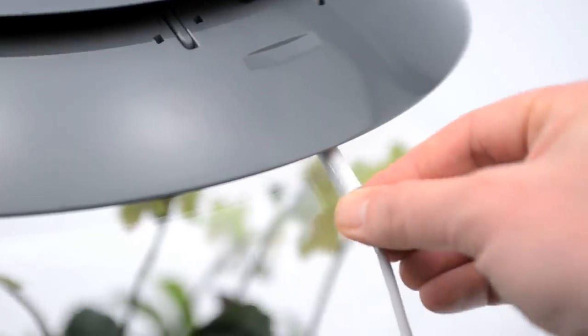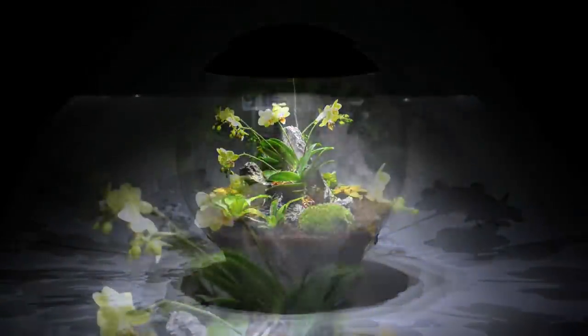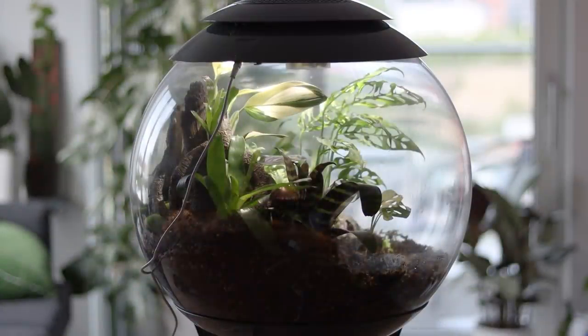It's worth mentioning that the power cord for the lid — where all the brains of the orb are — hangs down the back of the orb. It's not really a problem, but be mindful when planting it up. If there's something you'd like to do to cover that cord, maybe place something taller at the back of the orb. Personally I find the Biob a little bit bulky, but I have it sat on a perfectly round coffee table, so it's not an issue for me right now.